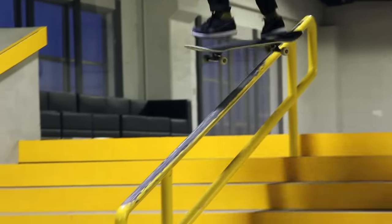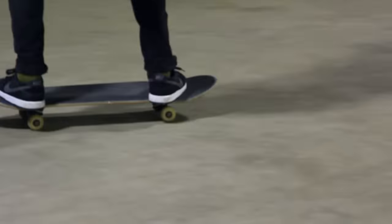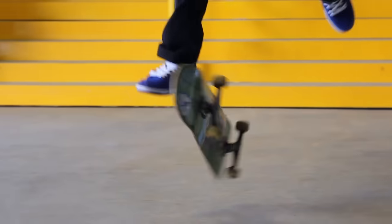It didn't really feel like it helped a lot at all. This suede right here is really good — it grips my board super well and I could just flip my board easily.